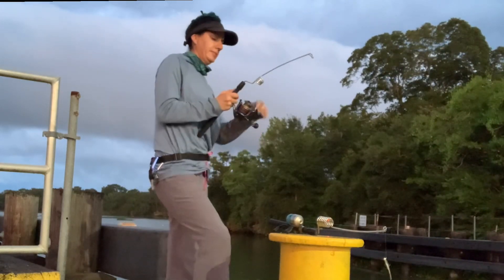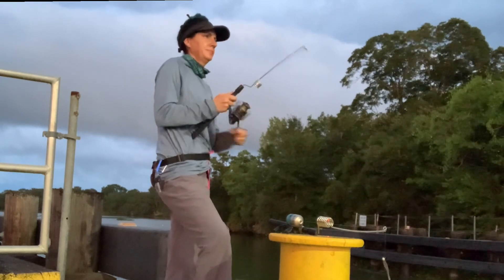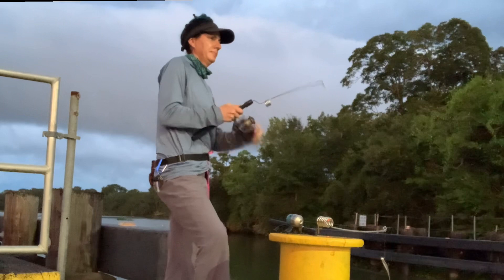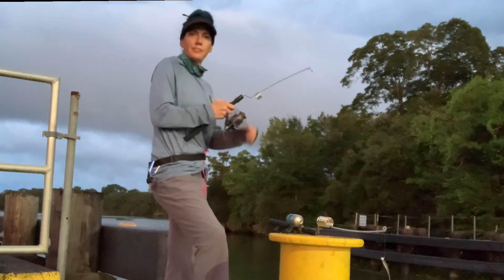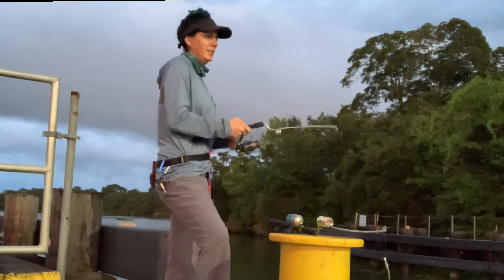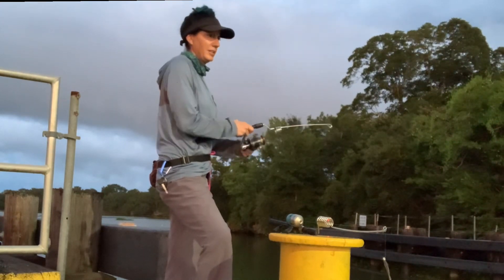This thing is freaking out. In case you're wondering, when I'm reeling this in, I left the drag loose on purpose because I lost about 5 or 6 liters already. It seems like the last jerk they give just breaks the line, so I left it loose this time.